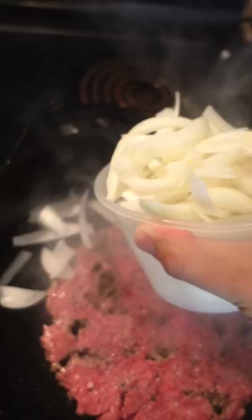For day four of my burger challenge, I wanted to show you guys the Wisconsin Butter Burger. It's just a smash burger with a ton of butter smeared on the bun. I added quickly seared onions for some extra flavor, but it's not traditional.